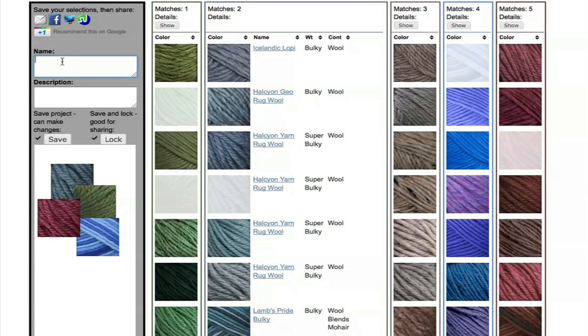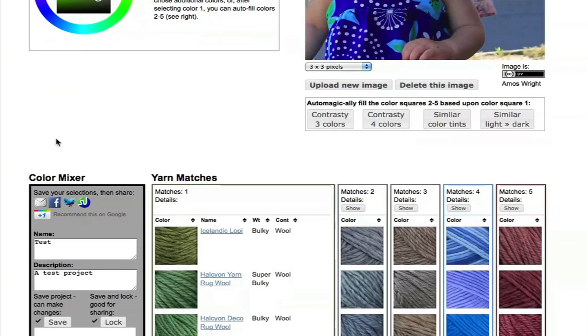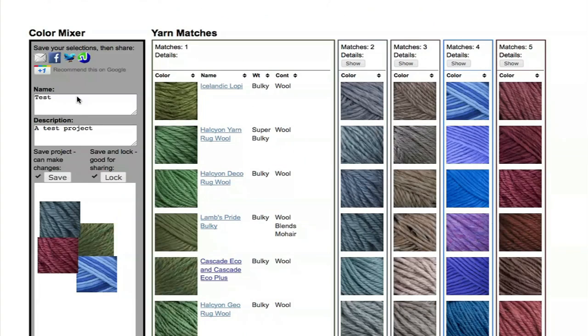Once you've found some colors that you like, you might want to save them as a project. After you've done that, this is something that you could bookmark and come back and change later. You could also share it with friends, and we have some links right here to do just that.